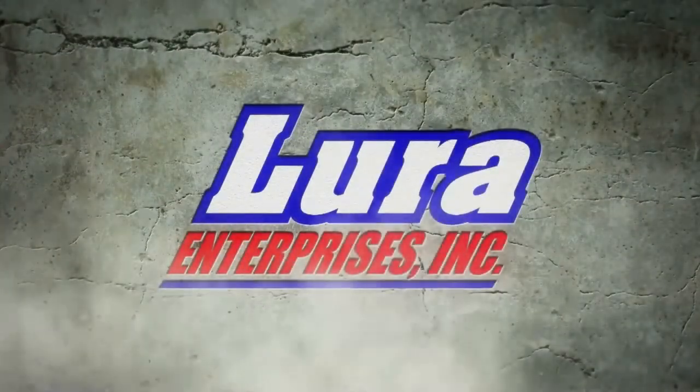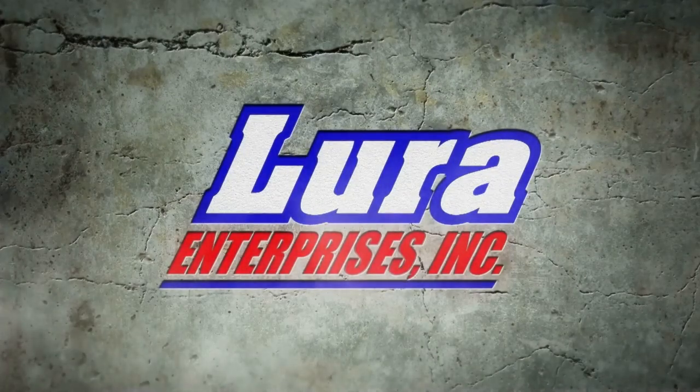Thank you for watching and please visit LuraScreed.com.